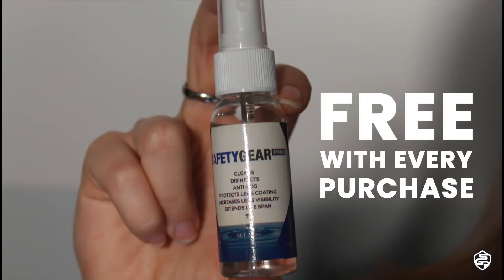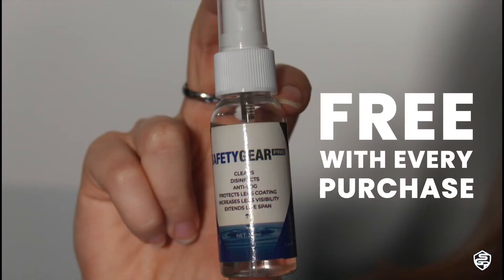Afterwards, you're going to use that little lens cleaner that you get with every purchase from Safety Gear Pro to clean your glasses.